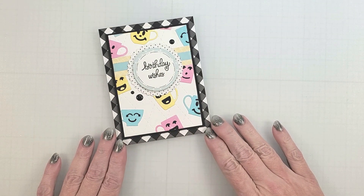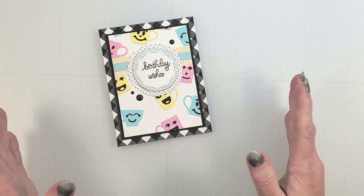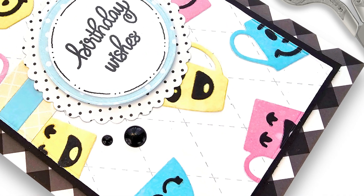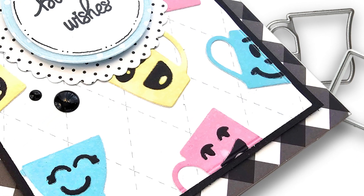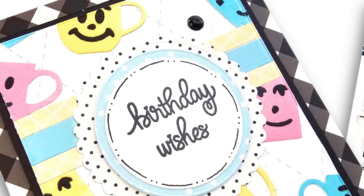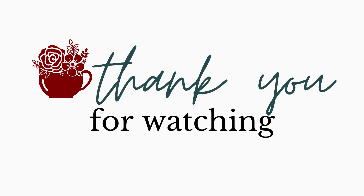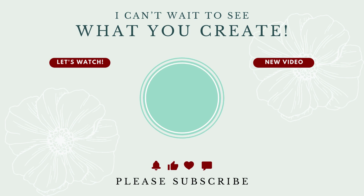Here is the completed card design. It's such a bright and fun card that's perfect for a birthday. Those little faces add the perfect amount of whimsy. I hope you enjoyed today's project featuring the Emergency Card Essentials Die Sets from Trinity Stamps. For more inspirational ideas, tap on the playlist link in the description below to see all of the videos created today. Don't forget to fill in that entry form for a chance to win a gift voucher to the Trinity Stamps shop. Thank you for joining me — if you have any questions, feel free to post them in the comments below. I hope you have a wonderful week and I can't wait to see what you create.